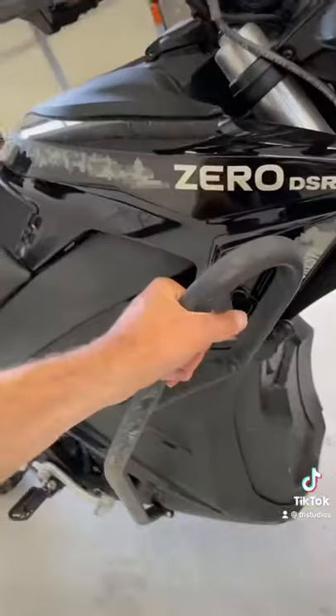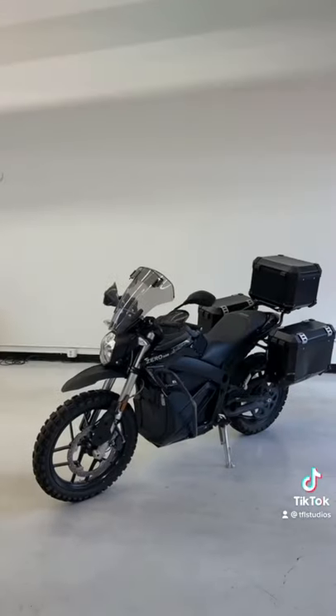This one is the adventure bike. It's got upgraded suspension, knobby tires, and of course your crash bars. This one costs about $21,000.